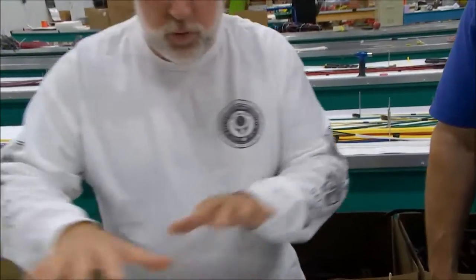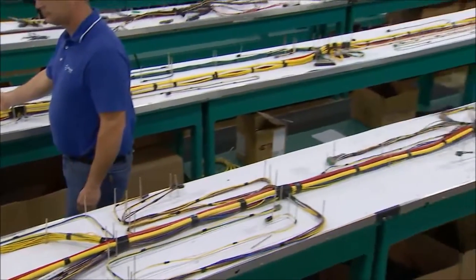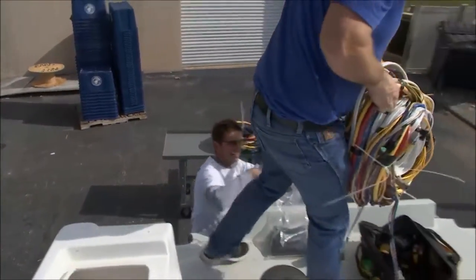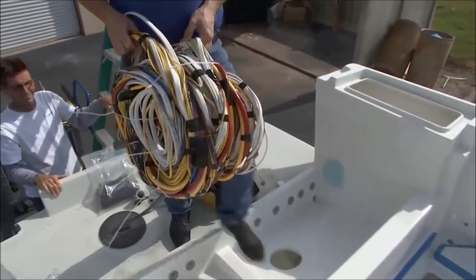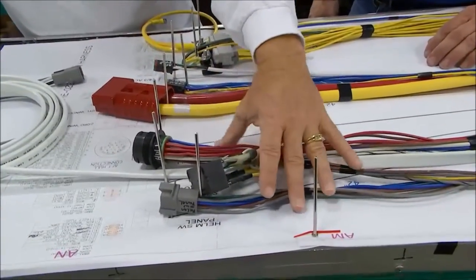These two tables — this one in front, this one behind us — are the actual assembly plans for the wiring harness on the Pursuit boat. Let's start off with this right here: where in the boat would this get installed?